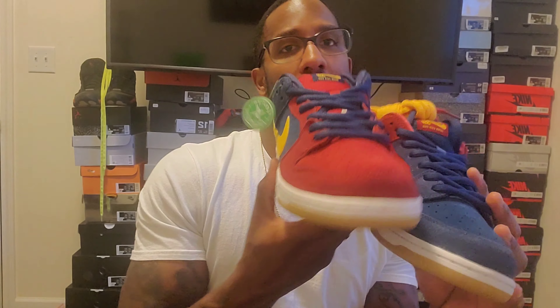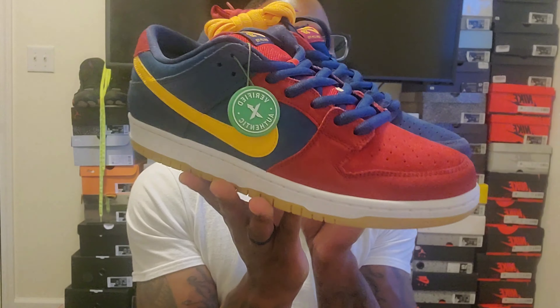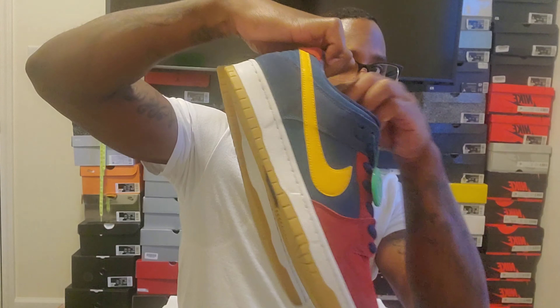These are super dope — my friend put me on these and I ended up copping them after he sent me the video. He ended up buying them as well. These are the Barcelona Nike SB Dunks. I paid $205 for them; after shipping, taxes, and everything I paid $240. I guarantee these things are gonna go up, so if you can get them for $240 and under I definitely suggest you do that. Really nice shoe, really cool concept.